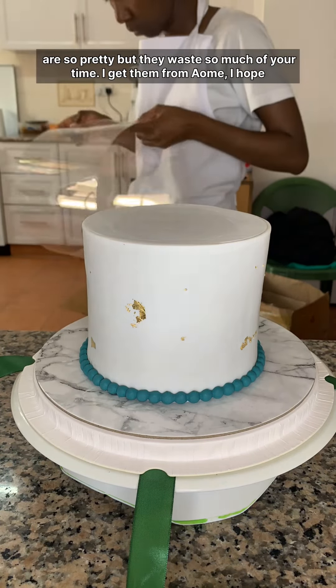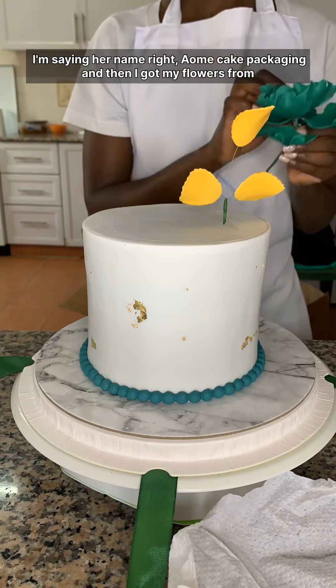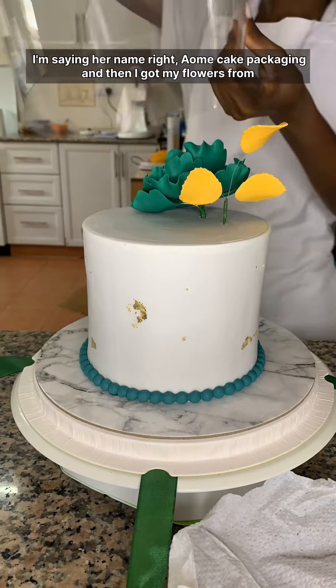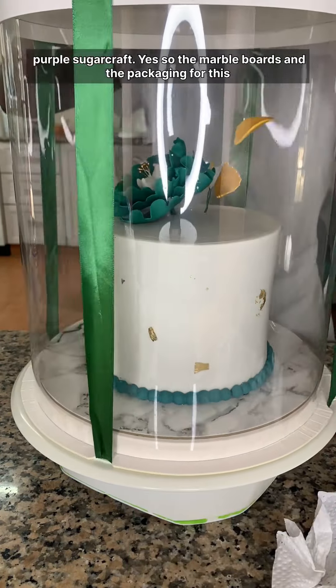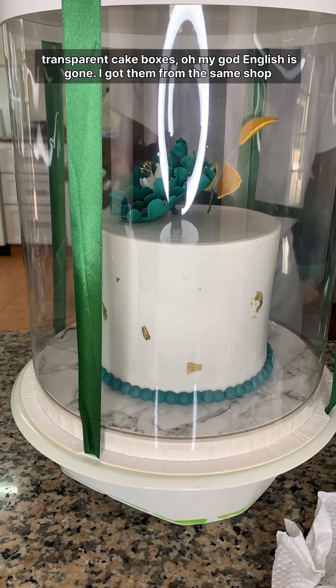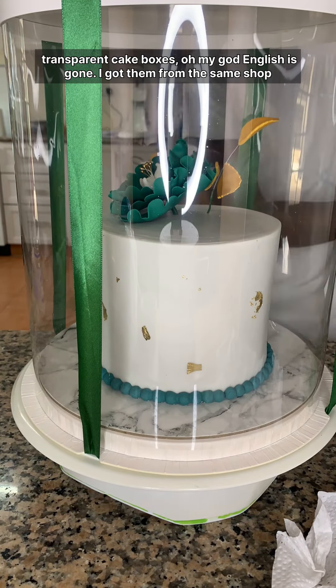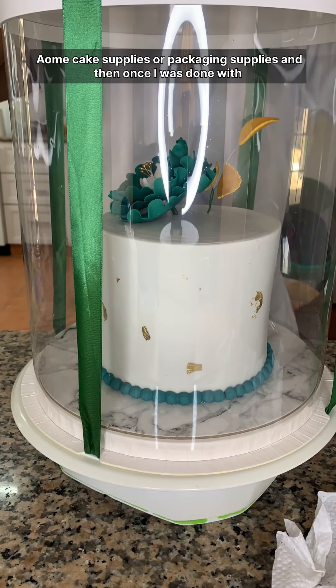I get the transparent boxes from Iome — I hope I'm saying her name right — Iome Cake Packaging. I got my flowers from Purple Sugar Sugarcraft. The marble boards and all my big packaging supplies came from that same shop.